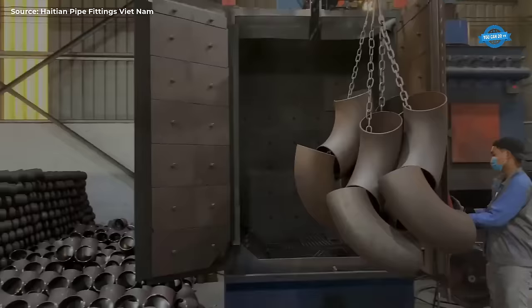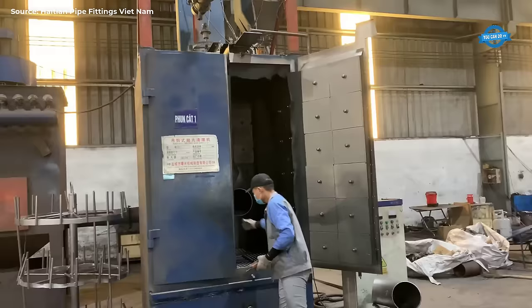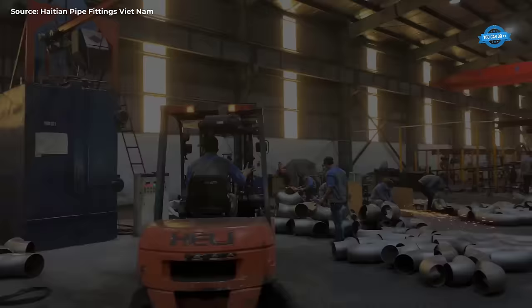Shot blasting: Once the elbows are formed and beveled, they undergo a shot blasting process to remove any surface contaminants and improve the overall finish of the product. Shot blasting involves propelling abrasive materials at high velocity onto the surface of the elbows, effectively removing rust, scale, and other impurities. Marking: The final step in the manufacturing process is marking, where each elbow is stamped or labeled with essential information such as size and material grade.